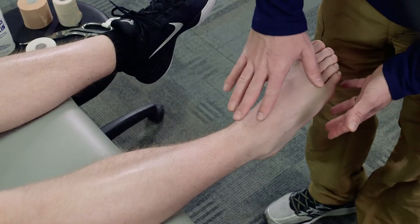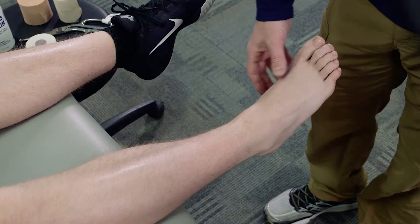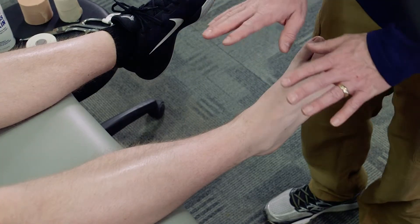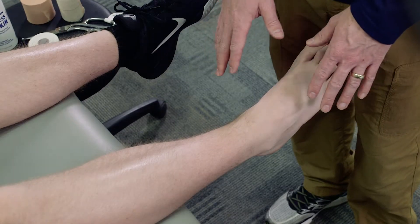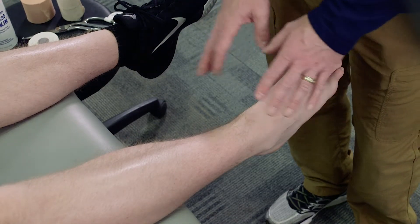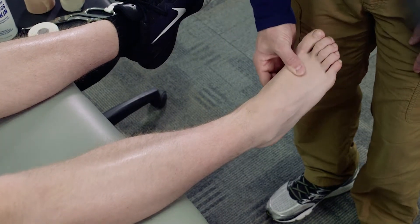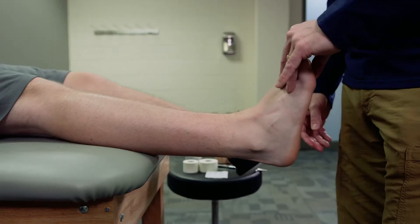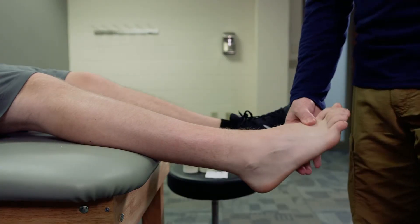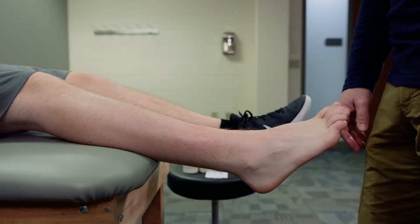The Achilles tendon taping is primarily to protect the Achilles tendon. We're going to keep the athlete in a plantar flex position, as opposed to a dorsiflexed position. This is the easiest position — the athlete can sit nice and relaxed with the foot dangling down. We don't want a forced plantar flex position, so this position is perfect.